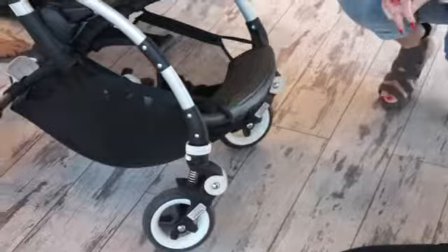Very nice. These are foam-filled wheels, so they're like unbreakable. That's also really good.